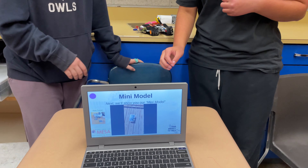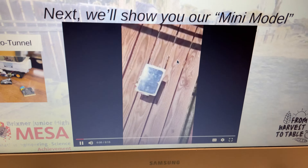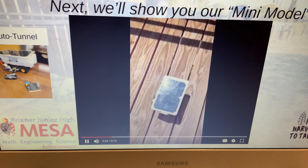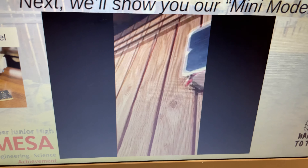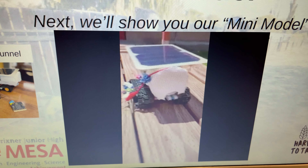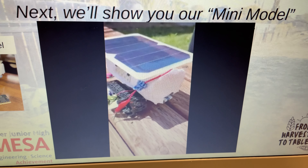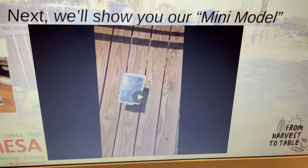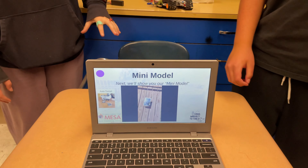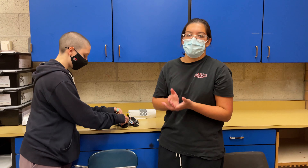Next, we'll show you our mini model. As you see in that video, our mini model is running and then we can turn it off and it immediately stops.